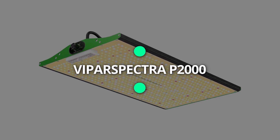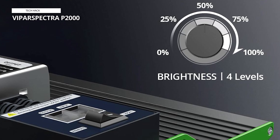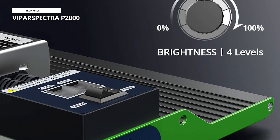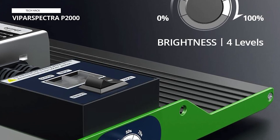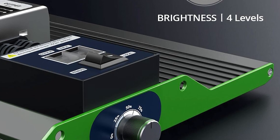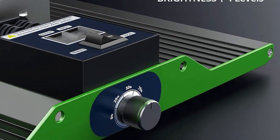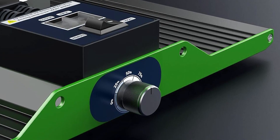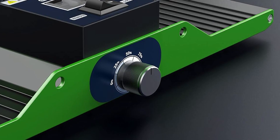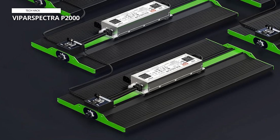Vipar Spectra 2000. Crafted for longevity, the Vipar Spectra grow lights boast a noiseless, fanless configuration. Their architecture incorporates extensive solid aluminum heat sinks, vital for optimal thermal regulation, thereby extending the light's operational life. The integration of the superior Mean Well XLG series driver ensures elevated PAR output and enhanced longevity, accelerating plant growth and augmenting yields, all while reducing energy expenses.